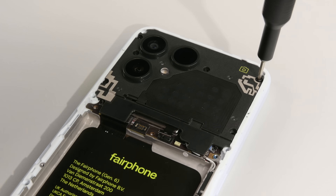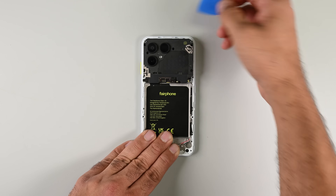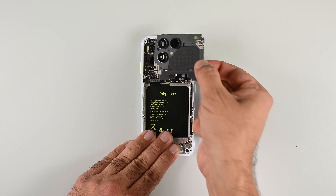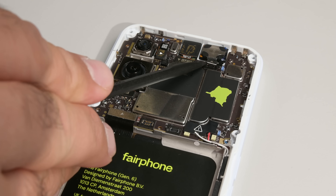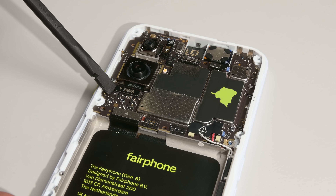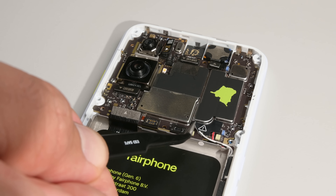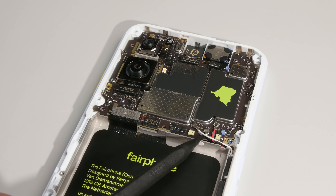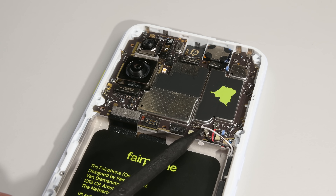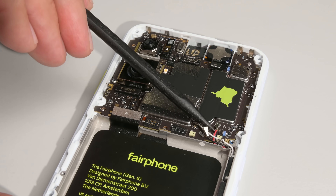The front-facing camera and the twin rear-facing cameras are all immediately accessible the moment I pop their protective plastic cover off. I'm disconnecting everything in sight — from the earpiece speaker, ultra-wide camera, the 50 megapixel main camera, and all the way down to the interconnect and coax cables. Camera repairs can be difficult and expensive, so being able to perform this repair at home and on a budget will have a meaningful impact on the device's longevity.